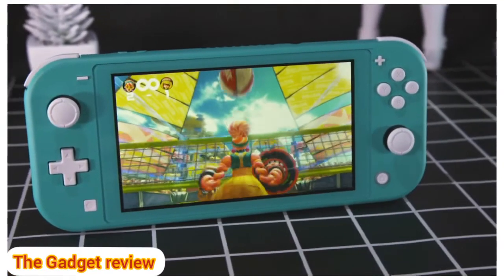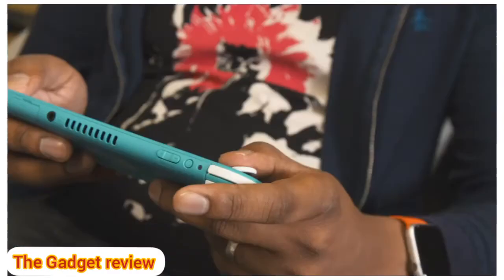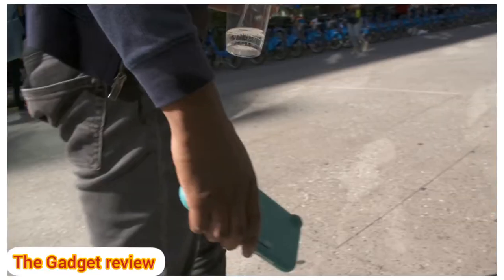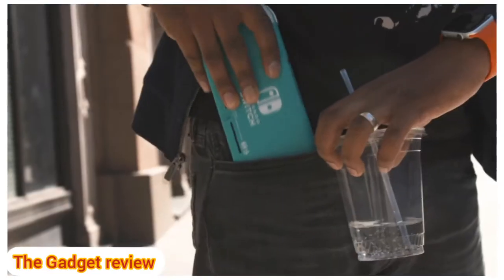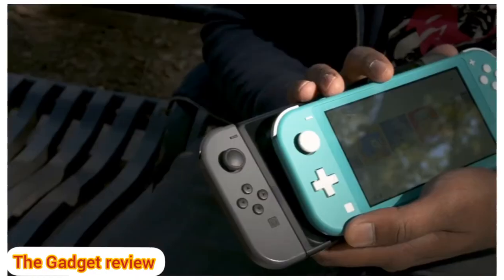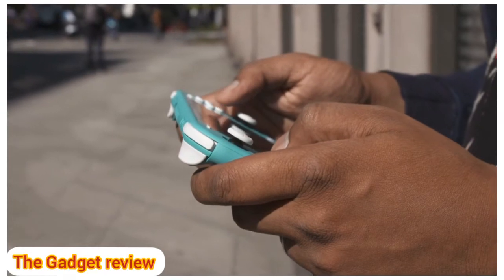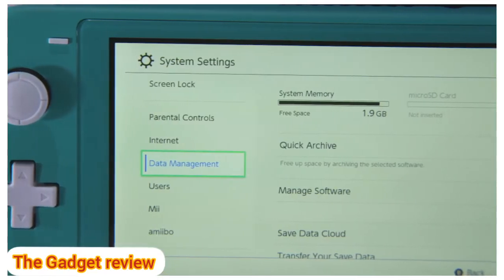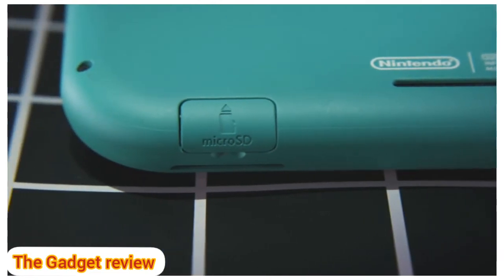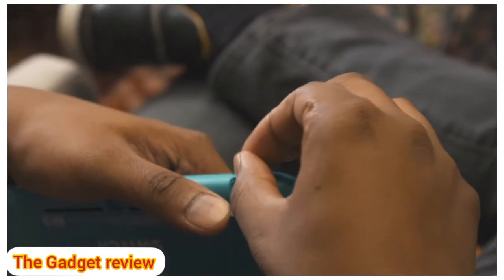I didn't notice any major performance differences with the Switch Lite — it has the same hardware as the revamped Switch — but I was surprised to find myself using it much differently. It was easier to pull out and play on a crowded subway. Its lighter weight also makes it easier to carry around all day compared to the 0.88-pound Switch, and in your hand it's instantly noticeable. I found myself grabbing the Switch Lite to play far more often throughout the day. It didn't take long to fill the system's 32GB of memory, but there's a microSD card slot for additional storage, and getting one isn't really optional given how quickly space fills up.